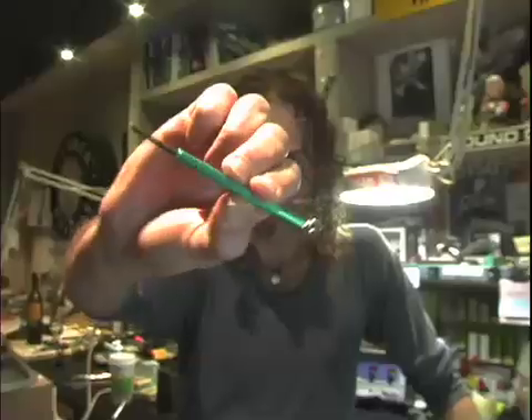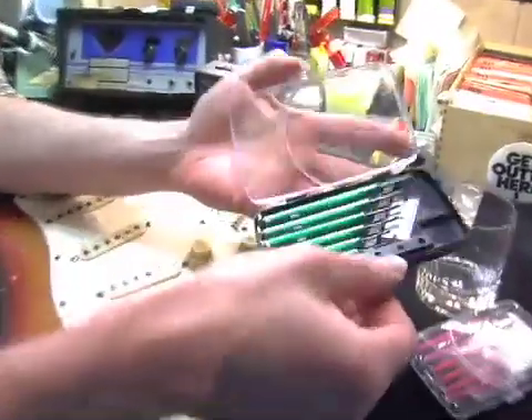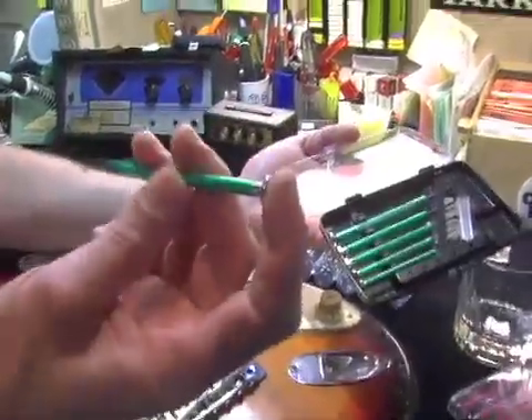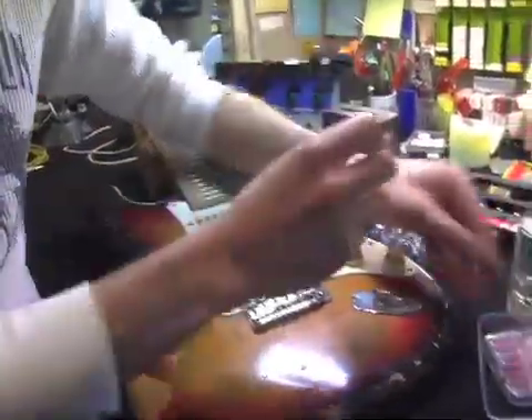I have a set of Phillips Head and Flat Head Jeweler screwdrivers here. I love these screwdrivers because they're the right size for a lot of hardware on guitars. Plus, they have a thing on top that you can hold but spin with your fingers, which is very useful for keeping downward pressure.